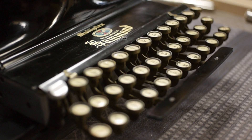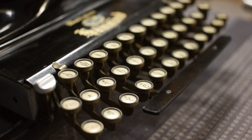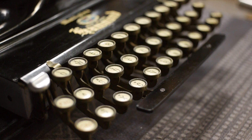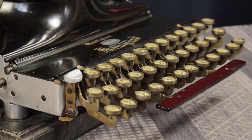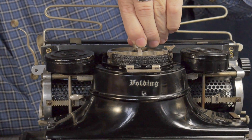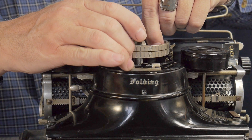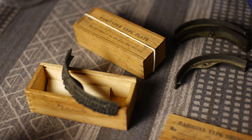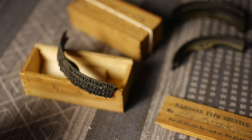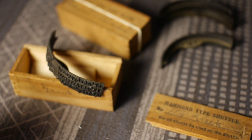This typewriter was meant to type virtually any language at any type pressure — the pressure is constant throughout the keyboard. Some of the features: it's a three-bank keyboard with caps and figures, which are the numbers on the top row. The typewriter has interchangeable type shuttles. Each type shuttle has a different font, different size, different character spacing, even different languages. You could get virtually any alphabet in the world for this typewriter.